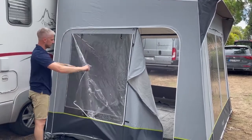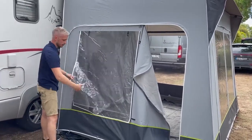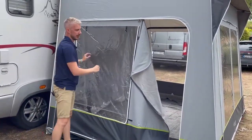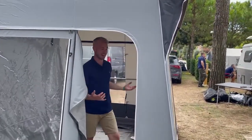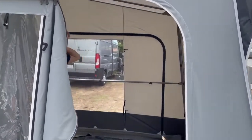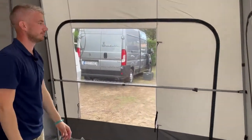This side panel has zips down the side which give you a mosquito net, and you can roll that net up to keep it nice and open. As mentioned, you can zip out all of your panels to make it a form of sun canopy, keeping it nice and cool inside. This is the high version that we have on display.